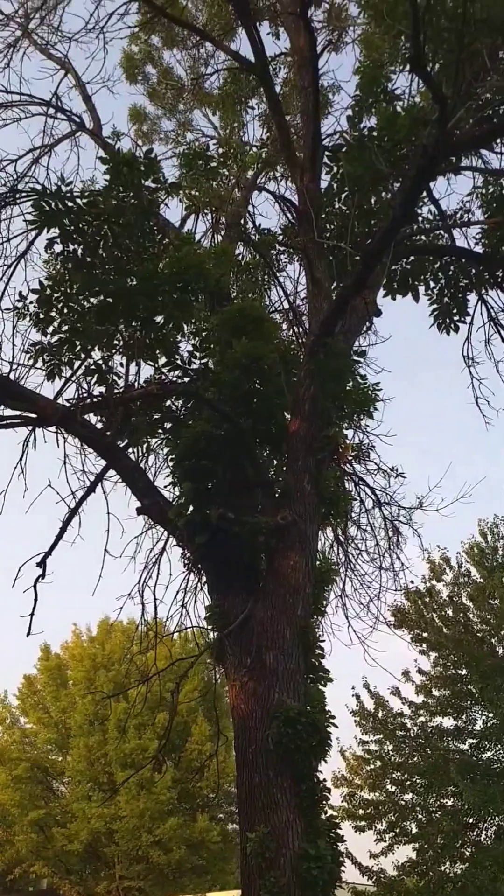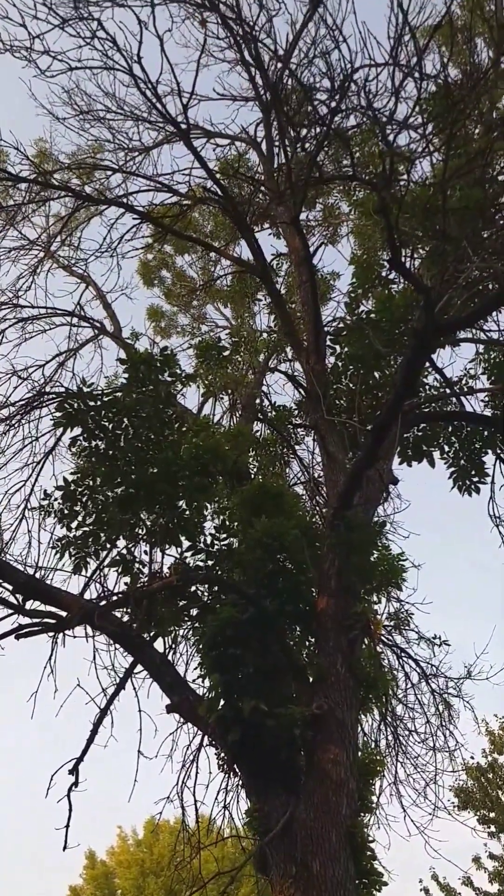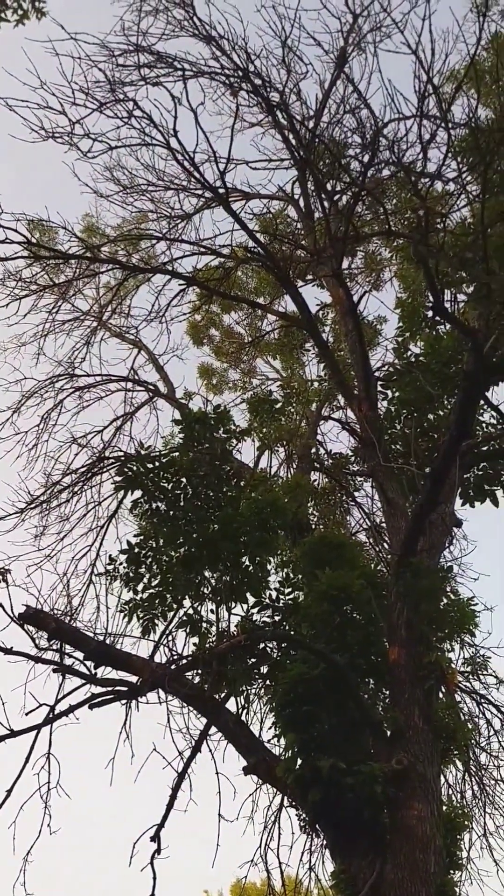This tree is definitely on its way out and should be removed. There's not a chance of it surviving at this point.